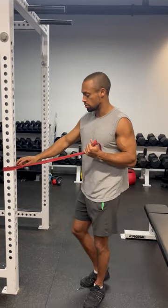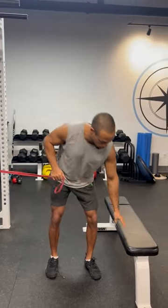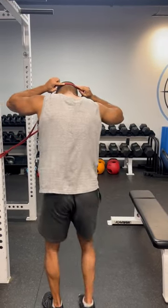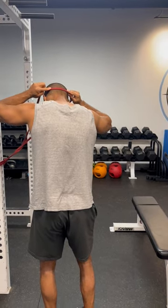You will need a band such as this — this is a bit of a stronger band — and then something to sit on for this particular exercise. I'm going to strap this about here, at that cervical curve, just at the skull.